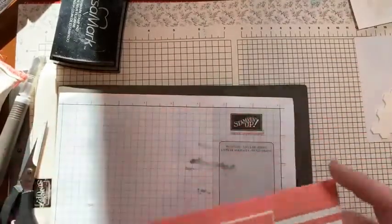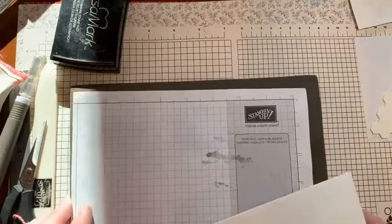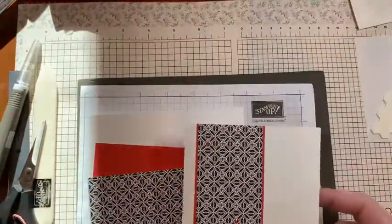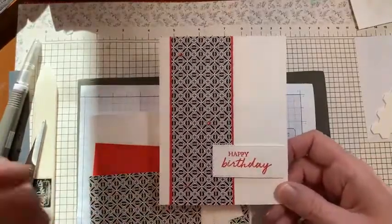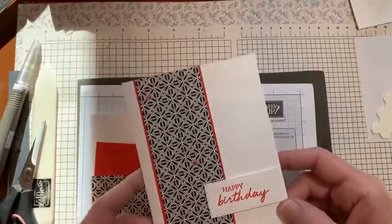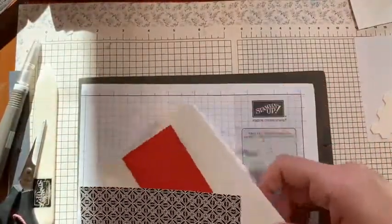Let me pull in the last card we're going to make today with this huge pack of patterns. This is a bit more masculine — I'm using Poppy Parade here with the black and white. Let's just get going.